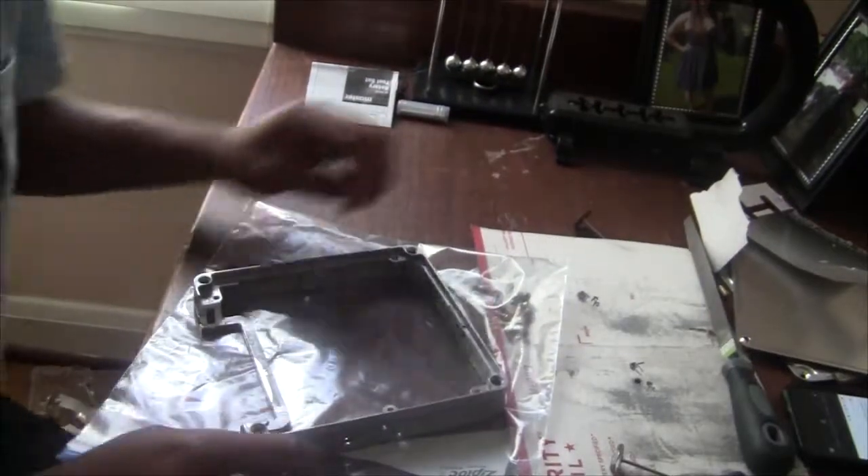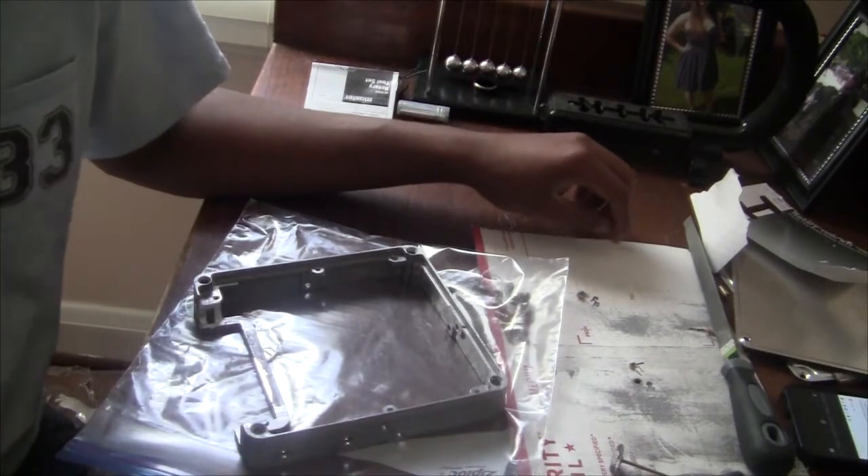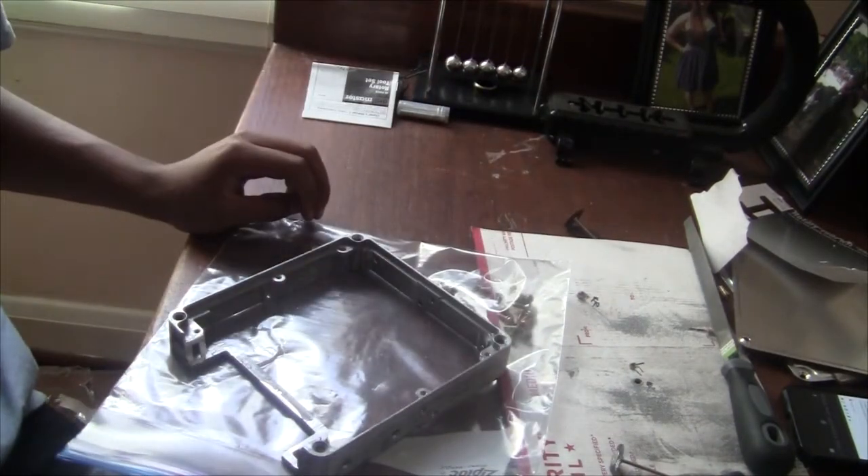I'm pretty sure it fits now. I just need to drill the hole for the communication cable from the ECU to the computer, and then for the expansion loom, so I'll go ahead and do that now.